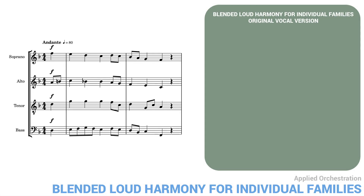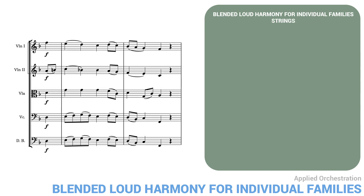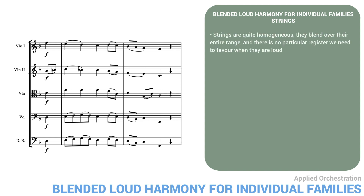Here's another chorale phrase. Here's the first version for strings. You'll note that the orchestration is no different from the soft string version with double basses. Since strings are quite homogeneous, they blend over their entire range, and there's no particular register we need to favor when they're loud.